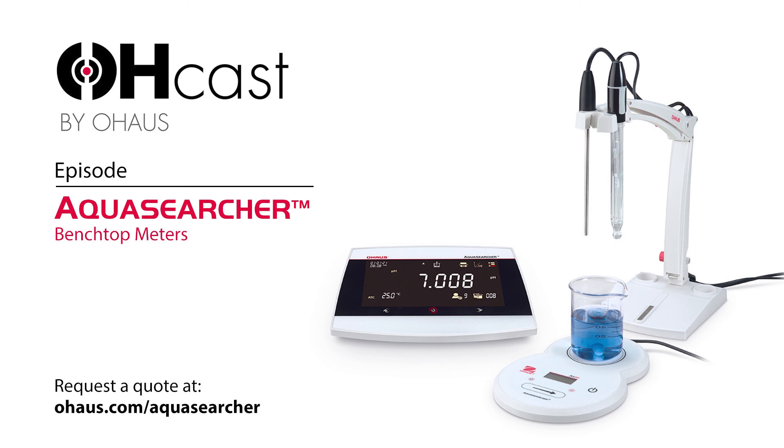Being user-friendly and having that comfort level also helps with safety concerns — if people are more comfortable with the devices, it probably makes for a safer work environment. Definitely. From the new accessories, we also have a new electrode holder that allows the meter to be set up much easier on the bench. From a safety standpoint, you can tuck the wires away so they're not getting in the way when you're taking measurements, making for a safer environment when taking pH readings.